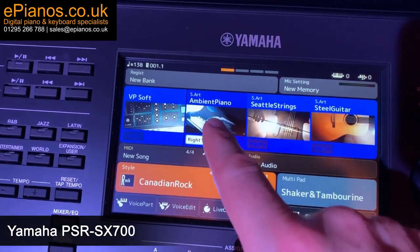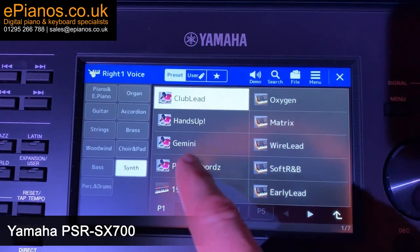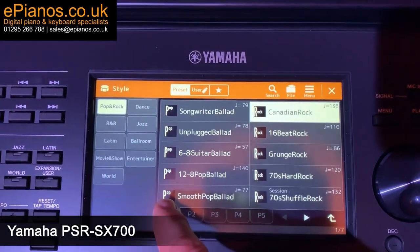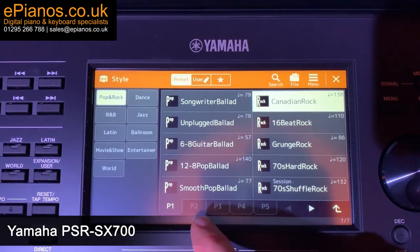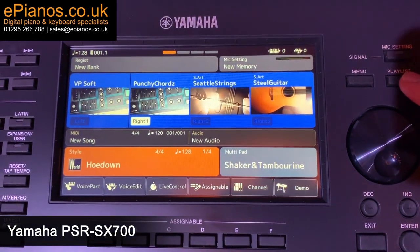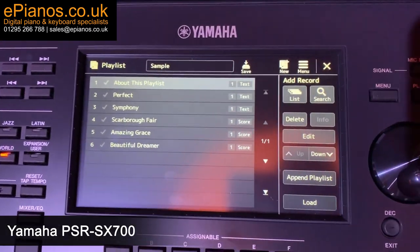Looking at it, it is clear it's a bit like a mini Genos keyboard and there are lots of similarities. The operating system is actually exactly the same as the Yamaha Genos, so if you're familiar with the way they work, it is so easy and user-friendly. We've got lots of videos on the Genos too, so if you're not familiar with that keyboard and want to learn a little bit more, make sure you check those out.